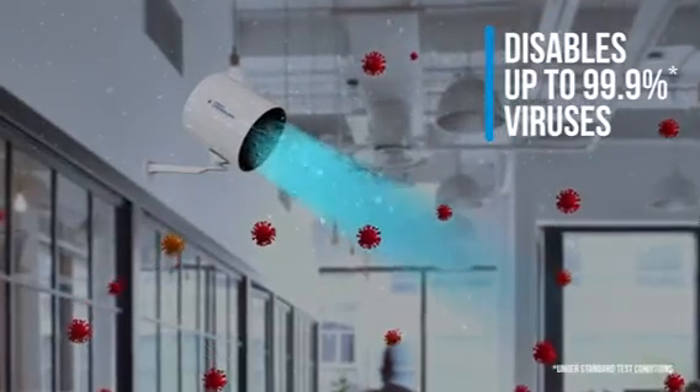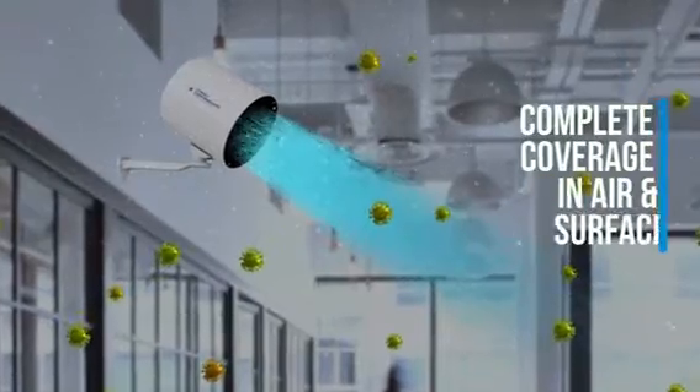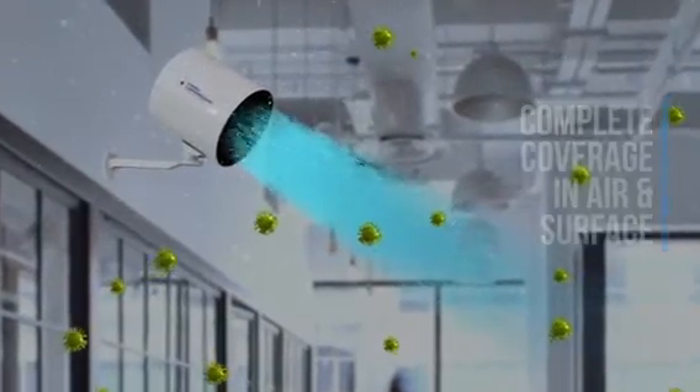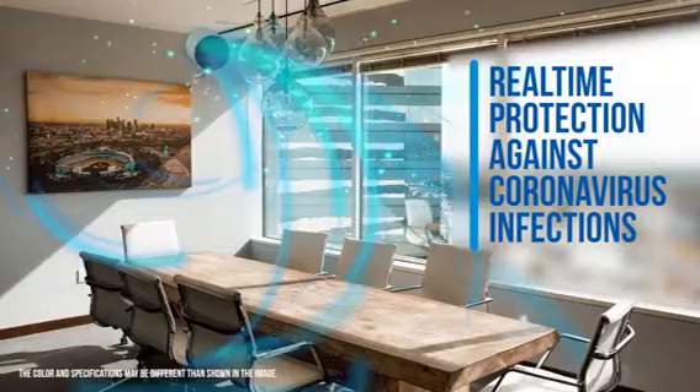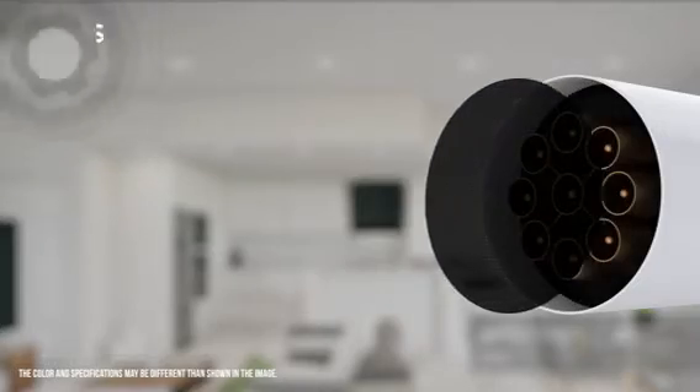The result: up to 99.9% of the Corona family of viruses is disabled on surfaces and in the air, giving you real-time protection in closed spaces. Forbes Corona Guard.